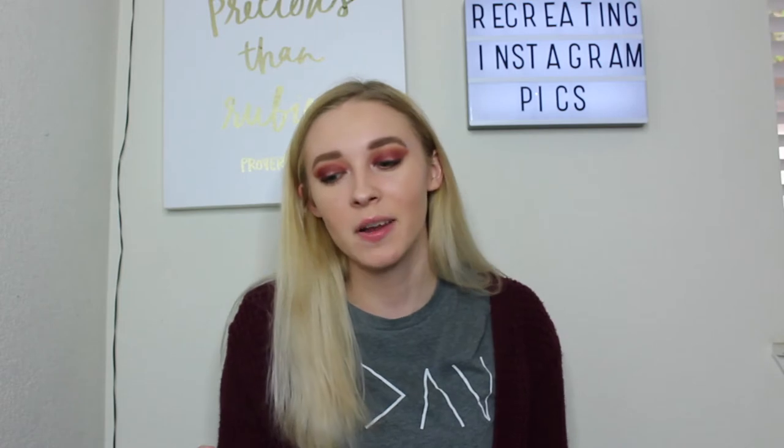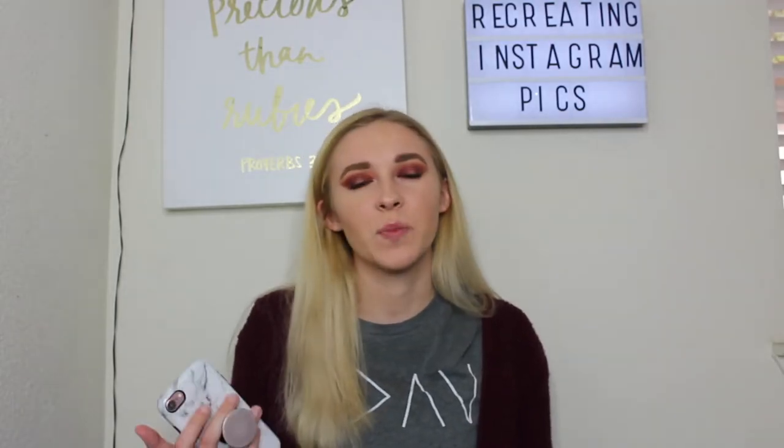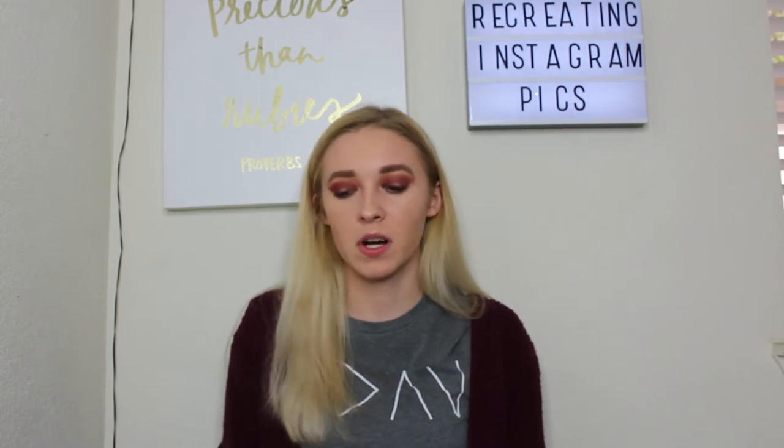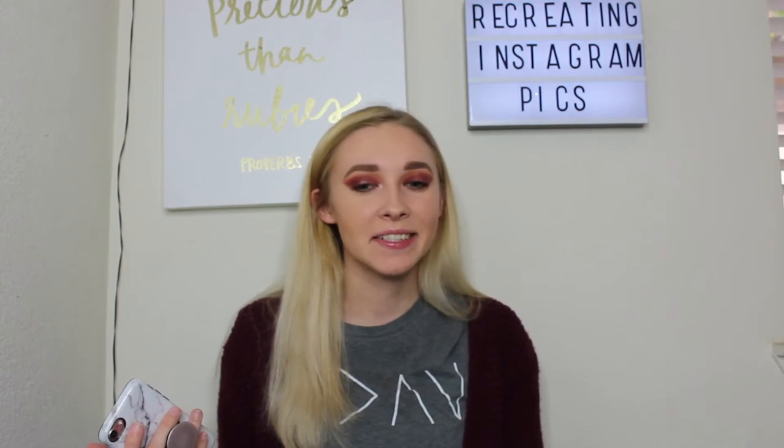I'm going to rate this one probably a 5 out of 10. Our positions and poses are different, the camera angle is pretty similar, but the lighting was really hard to replicate and I don't have that many trees in my picture. I really tried.